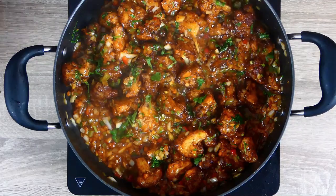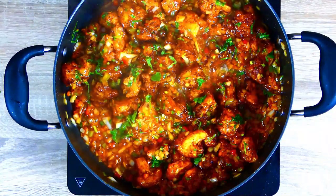Hi guys, this is Chef R.J. and today in my kitchen I am cooking Cauliflower Manchurian. This is the Indo-Chinese fusion recipe which is packed with loads of vegetables and it is super easy to cook.